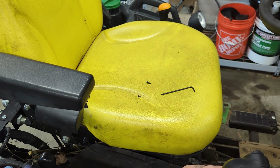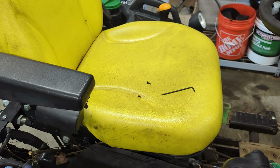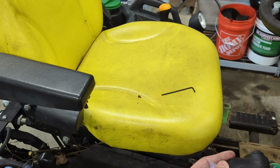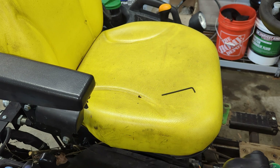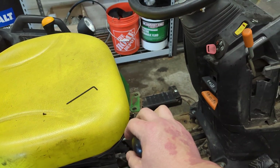For those who don't know, duty cycle just means how long can something continuously run before it needs to rest. A welder, for example, often has a duty cycle — even consumer models from Home Depot or Lincoln — you're not going to weld for an hour straight. It's usually something like 60% on, 40% off. So I've got this on here and it seems to work.